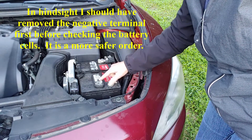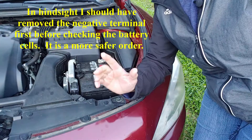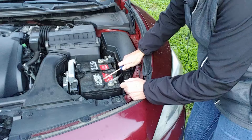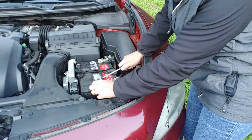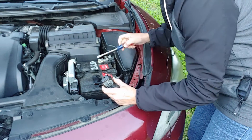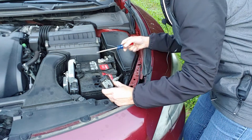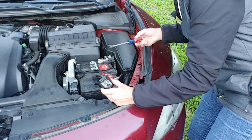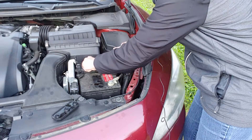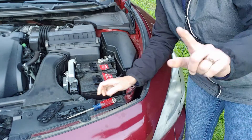One of the things we're going to do is check the fluid levels in these caps. For that you need a flathead screwdriver. We're going to pop these caps — don't be afraid. We're going to look. There is fluid. I think this battery could use a little fluid. Let me show you.